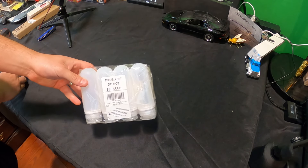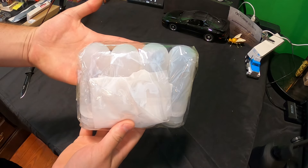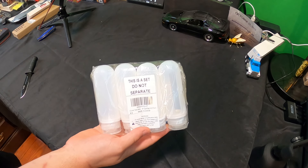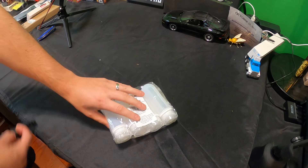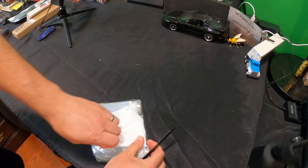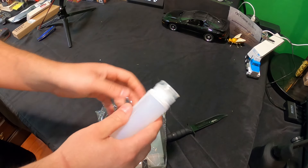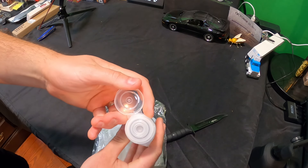Hello everyone, welcome back to Scott's Honest Reviews. If you're interested in this product, I'll put a link in the video description. Let's jump right to it — you may take a guess, what do you think they are? Three, two, one — they are travel water bottles. Now you may have seen that from the title. These are small silicone travel water bottles that you can take with you.